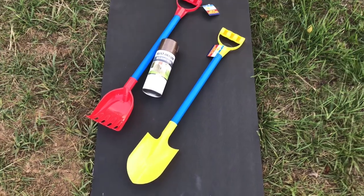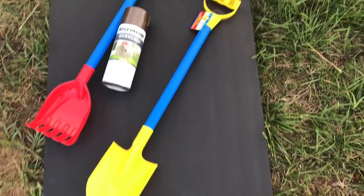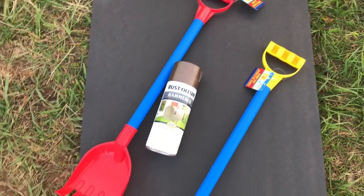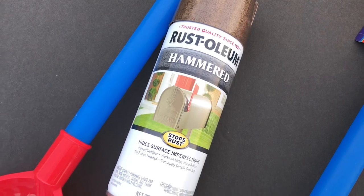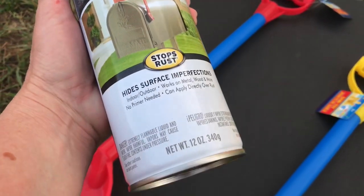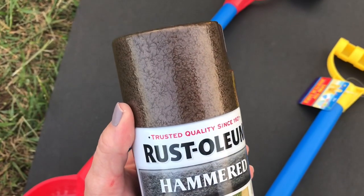Today we're going to be using the Dollar Tree Toy Sand Rake and the Dollar Tree Plastic Toy Shovel. I am using Rust-Oleum spray paint to paint my little rake and shovel. I picked it up at Walmart — I believe the color is Hammered and I think it was around five dollars for one can. I really like the way the color turns out. It really looks realistic and it only took one coat.